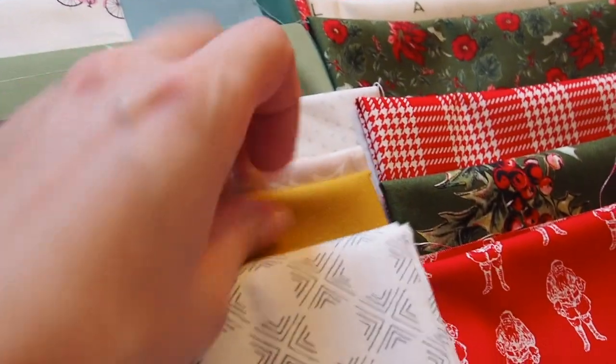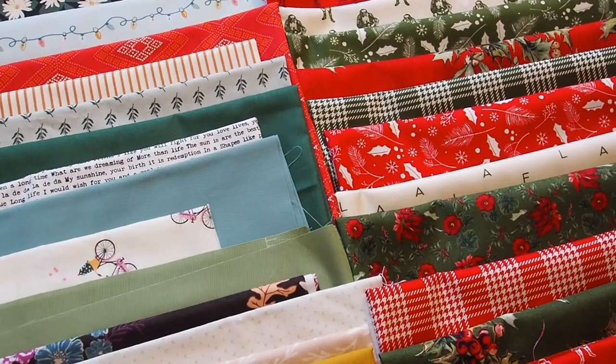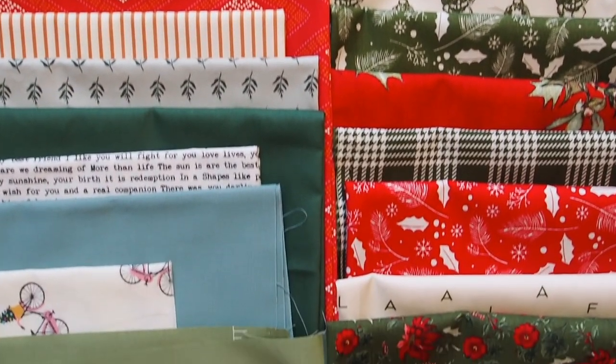For the modern ones I used scraps, mainly some greens, a lot of whites and creams, a little bit of red and orange, and for the traditional ones I used the Yuletide collection by MyMindsEye.